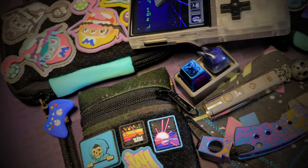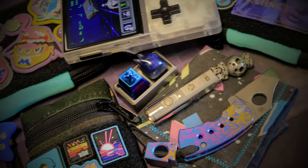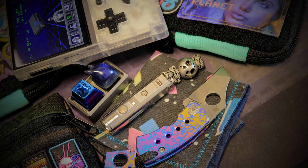This week we have a thematic 90s-style EDC carry for you. We've got blazing neon colors, handheld video games, and the movie Hackers. Let's just dive right in.